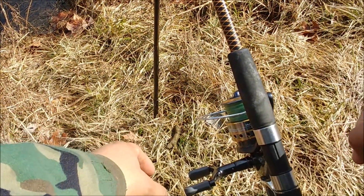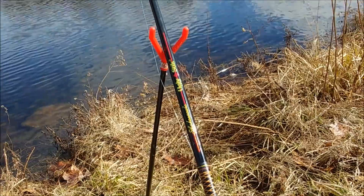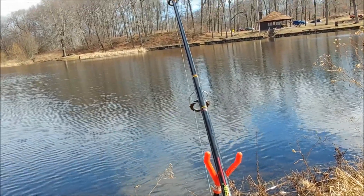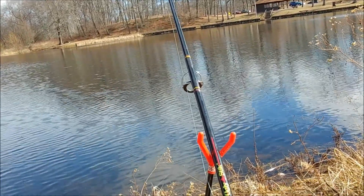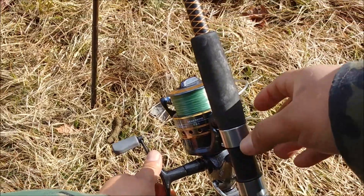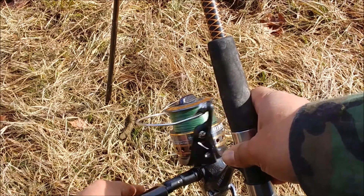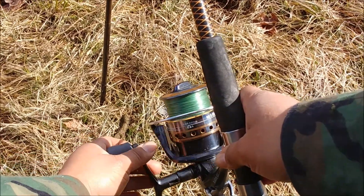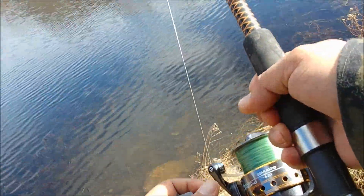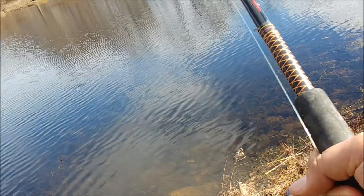There we go — hope you guys can see the run. I don't know if he's gonna run anymore; hope you guys can see the line shaking. I've been here for a while and nothing was happening — I thought maybe it's a little bit too cold. There we are — I'm gonna lock it, reel it in slowly, and the line will set itself. Maybe the fish just didn't want to bite today.